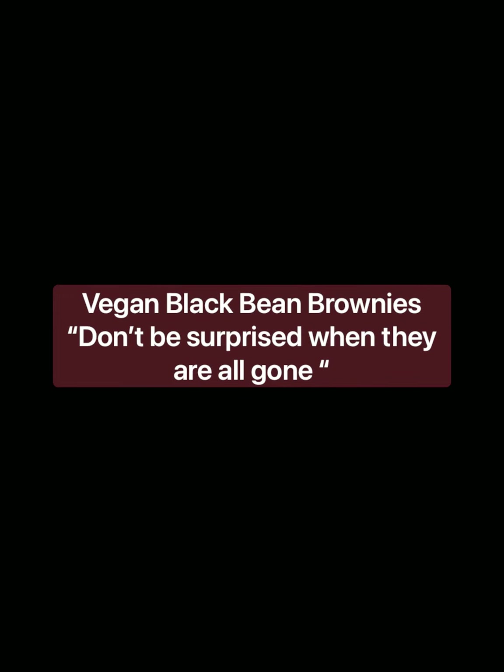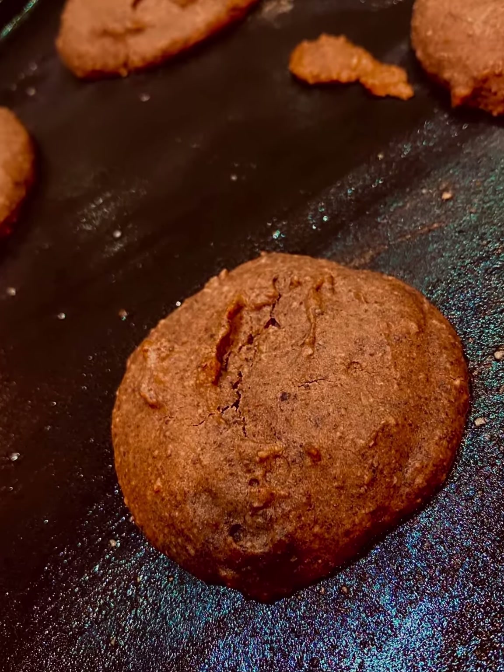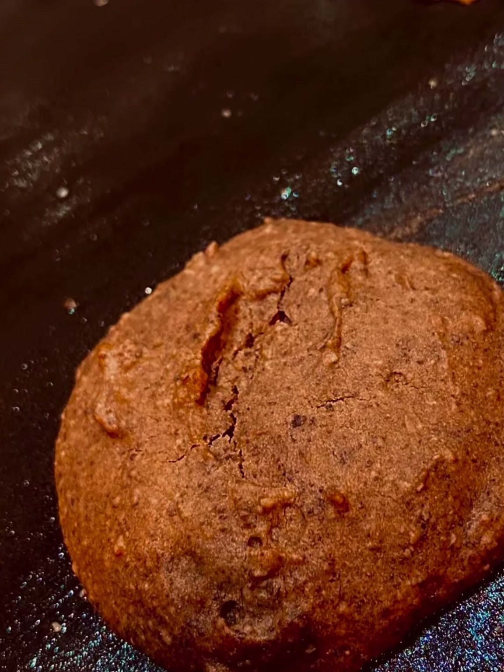Hey, it is Chef Renee Johnson. I am in New York with my grandbabies and we are going to share with you our vegan black bean brownie recipe. It is absolutely amazing. Please don't be surprised when they're all gone. Enjoy.